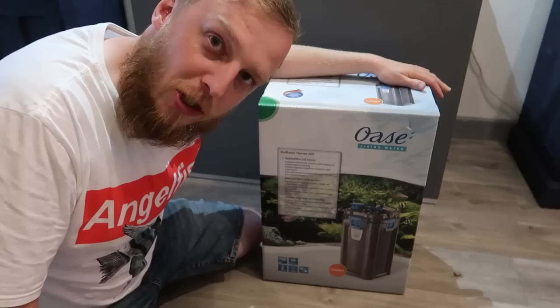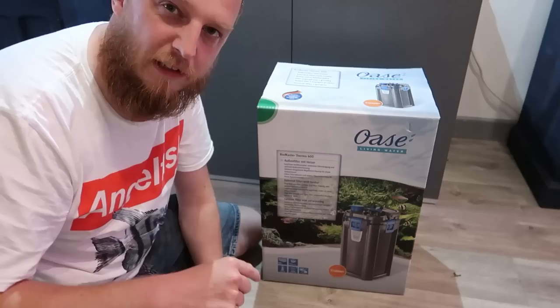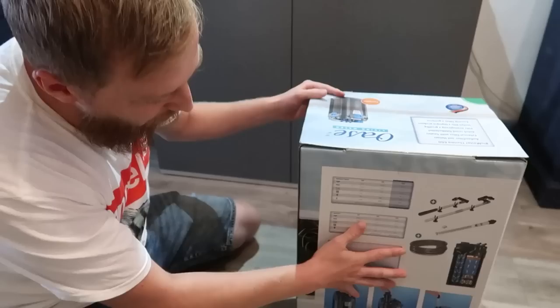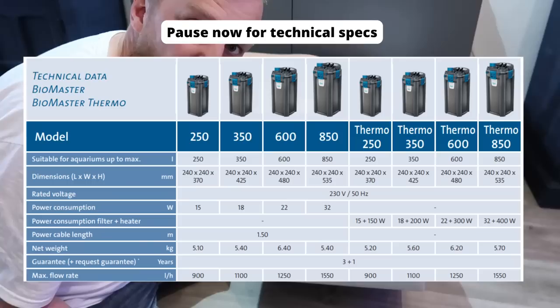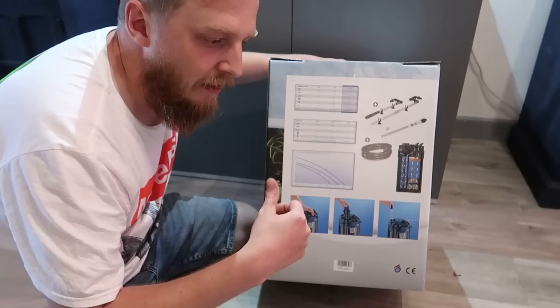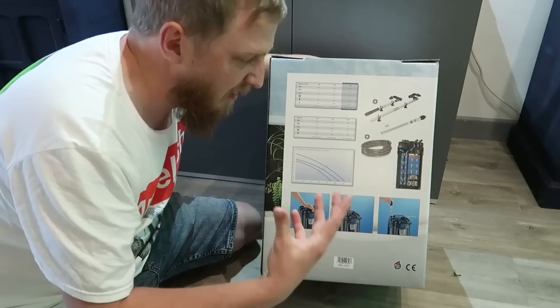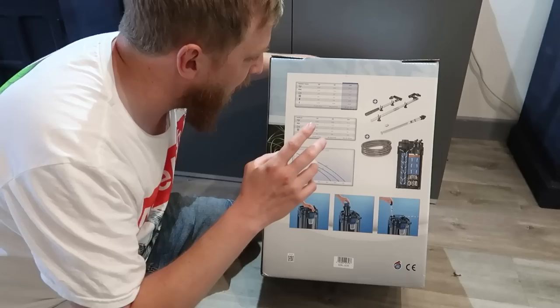Boring bit first — the box. Not very exciting, but you have got a three-plus-one year guarantee. That generally means three years standard and an extra year if you fill in some paperwork online. On the back you've got all your flow rates and electricity consumption. They do three sizes, and also an 850 which is their biggest. The differences between models is just an increase in size of everything — heater, pump, filter media — but the general concept and the pre-filter are all the same across the range.